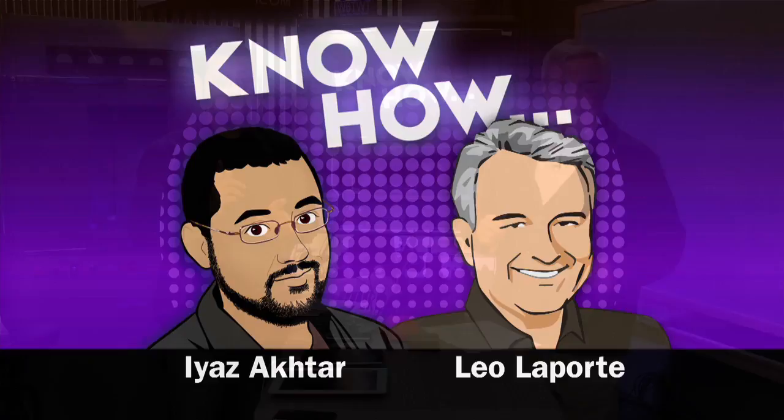Hey, it's time for Know How, the show where we show how to do cool things. I'm Leo Laporte. This time we're going to create a Sonos without actually paying all that money for Sonos — a wireless sound system.